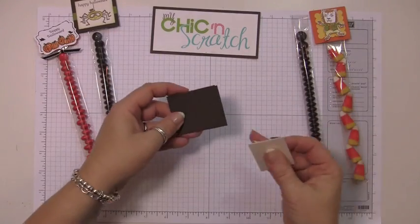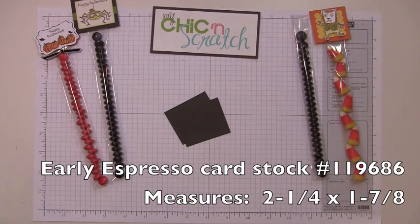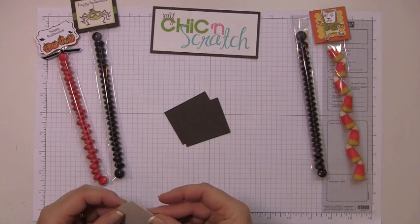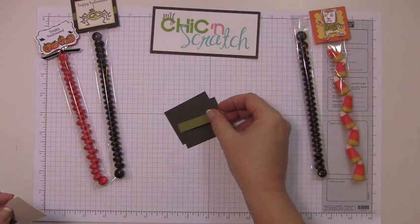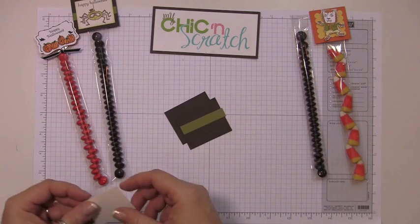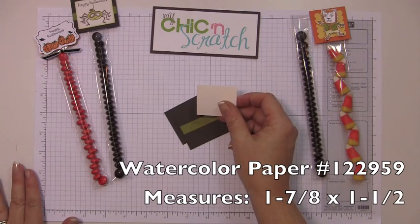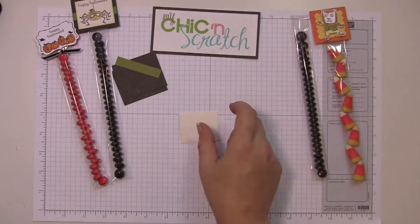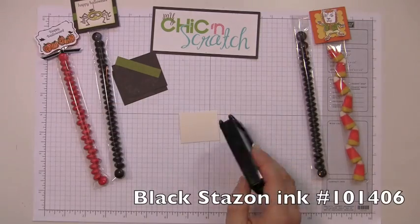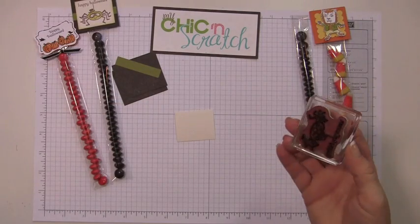You're going to need two pieces of Early Espresso cardstock that measures two and a quarter by one and seven-eighths. You're going to need one piece of Pear Pizzazz or Old Olive that measures two and a quarter by three-eighths, and then a piece of watercolor paper that measures one and seven-eighths by one and a half.